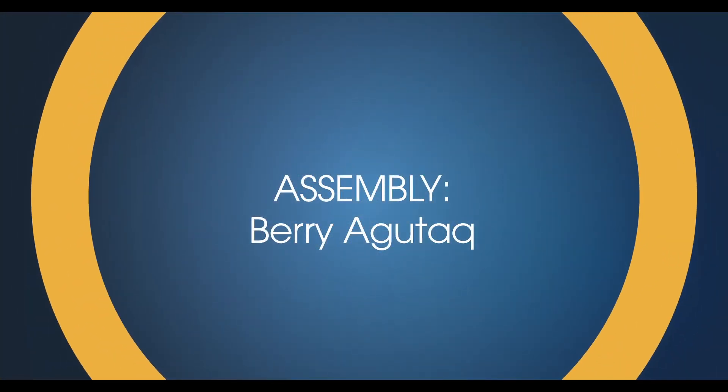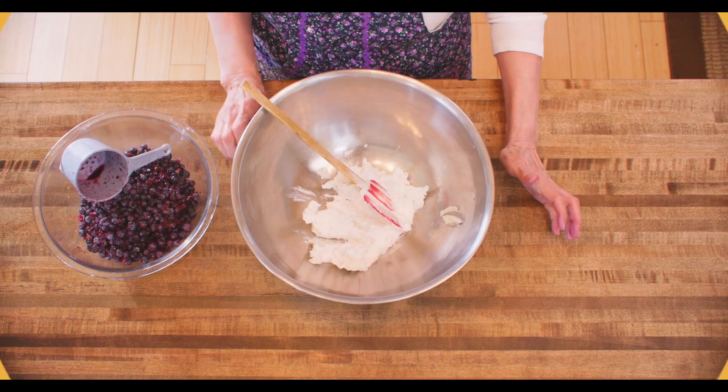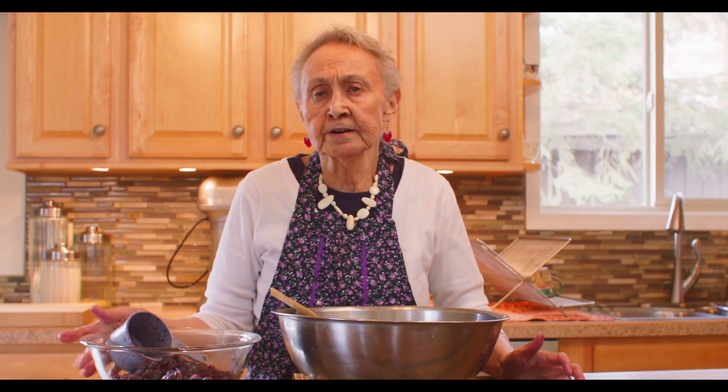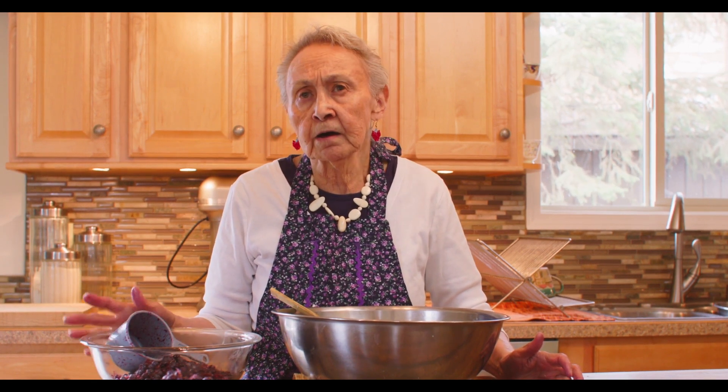With the blueberry or any berry agutaq, you can use salmon berries, blueberries, or blackberries. You can also use salmon berries that we call cloud berry.